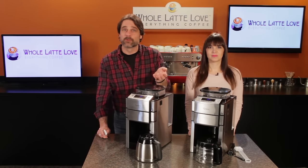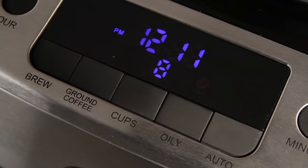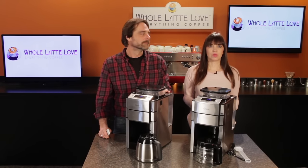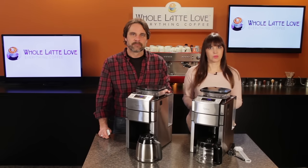You can brew a pot manually at any time — add water and select the number of cups you want. Press the oily button if needed and the ground coffee button if using pre-ground. Then press the brew button to start the machine. As mentioned, the glass carafe model has a heating plate that shuts off after two hours. To turn it off sooner, with the coffee cup icon illuminated, just press the brew button. The thermal carafe model turns off automatically after brewing.